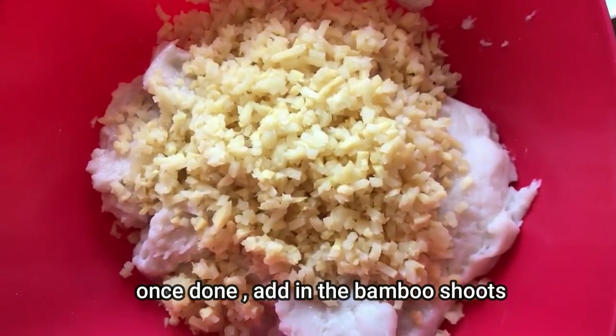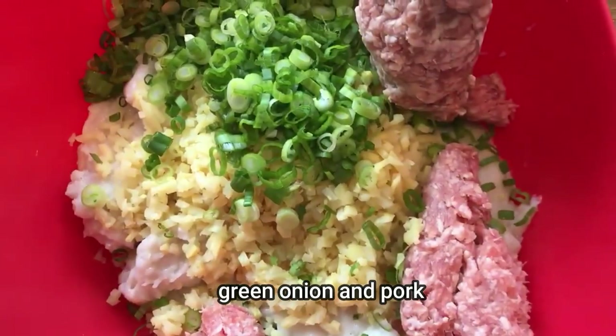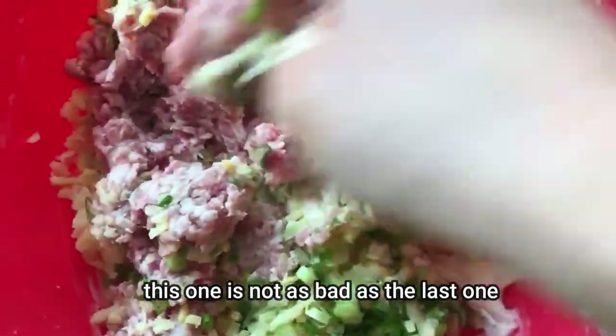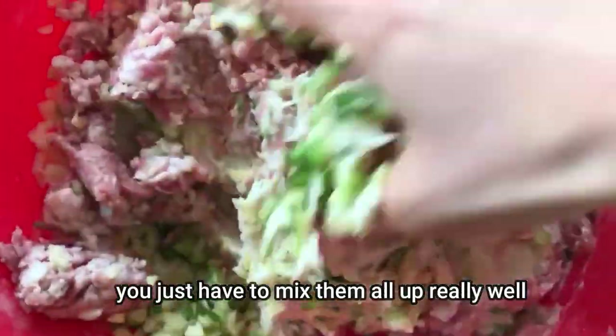Once done, add in the bamboo shoots, green onion, and the pork, and once again you're doing the arm workout. This one is not as bad as the last one — you just have to mix them all up really well. That's it!